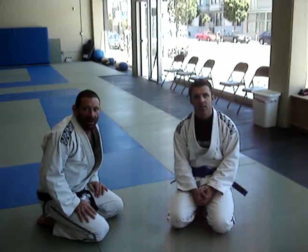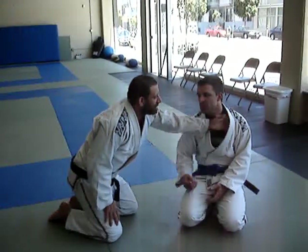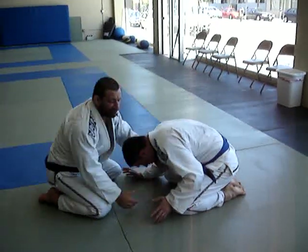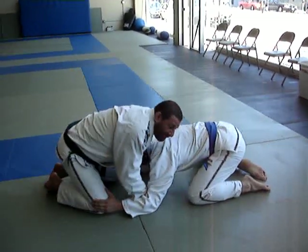It's a very front headlock choke — it's a loop choke. What I'm going to do is either pull him down, or maybe he shot for a bad shot and I sprawl, and I reach in and grab his collar.